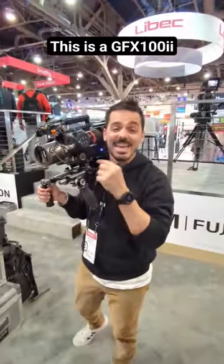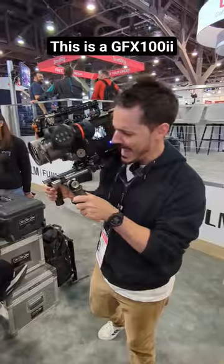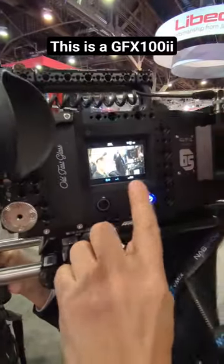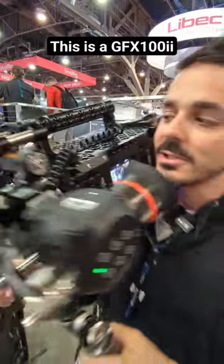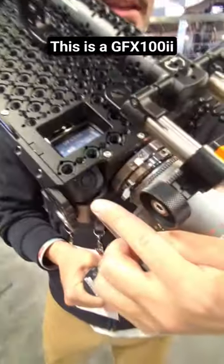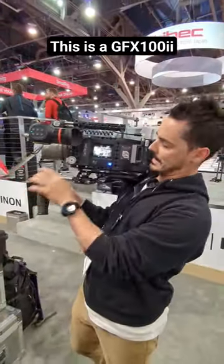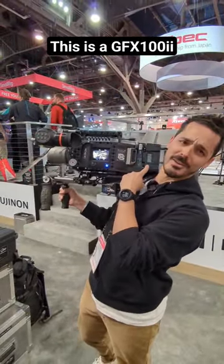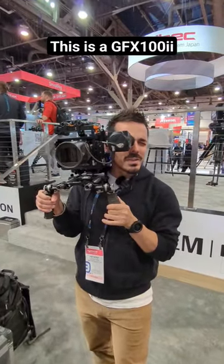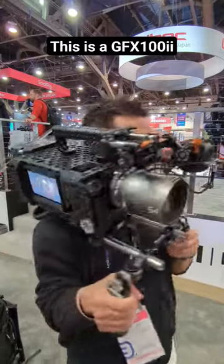Believe it or not, this is a Fuji GFX 102 dismantled and rebuilt into a cinema camera. This is actually the original screen of the GFX 102, and if you zoom in at the top you can kind of see the shutter button and the on/off. The whole thing has been rigged up — we've got an SSD for external recording, a V-mount battery, and this insane rig so that we can have autofocus on a 65 millimeter sensor. Absolutely crazy.